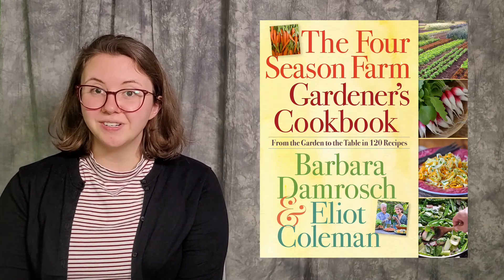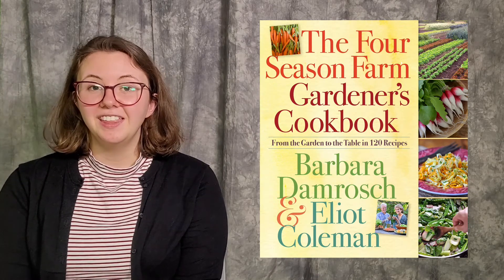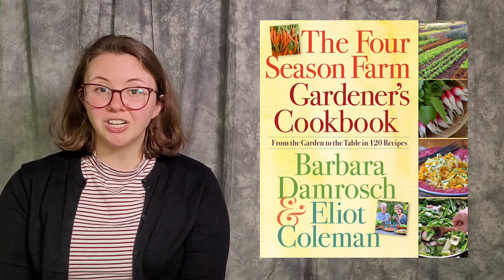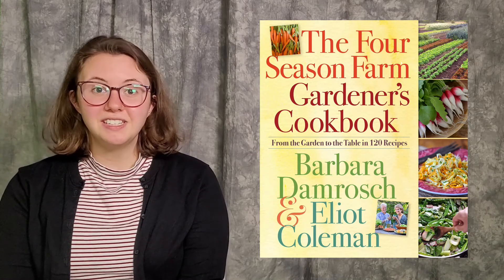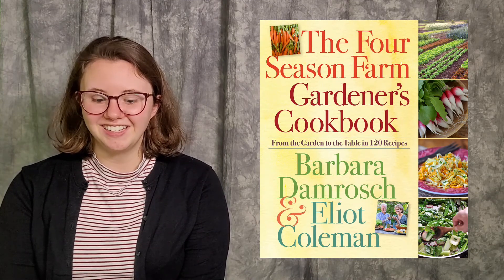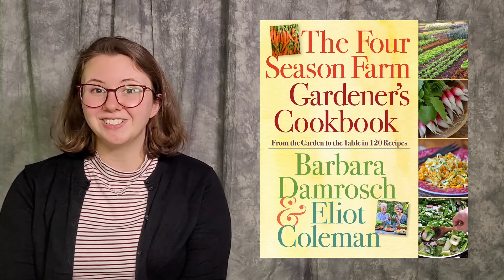Last but not least, the final book I'd like to recommend is The Four Season Farm Gardener's Cookbook by Barbara Damroche and Elliot Coleman. This book pulls double duty as both a garden guide and a cookbook. The authors provide detailed instructions about the different types of produce to grow, when and how, but they go the extra mile by telling you how to cook delicious meals with the produce you've put so much labor into growing and harvesting. This book is available digitally on both Hoopla and Access360.